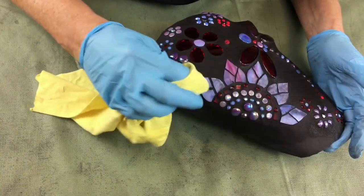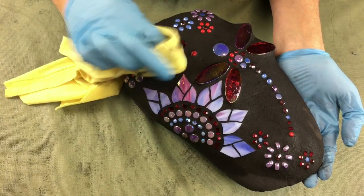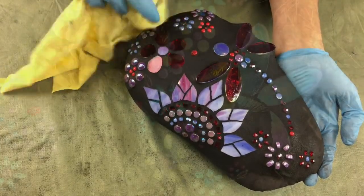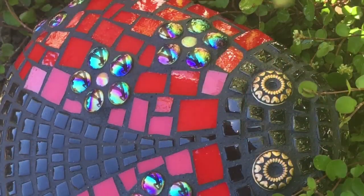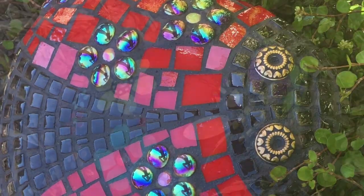The advantage of a course like this is the ability to view each short segment repeatedly, learning and practicing each step at a pace that is comfortable to you. I know that with the instructions provided in this class you will be designing stunning pieces for your own garden as well as creating smiles as you gift these to your family and friends.